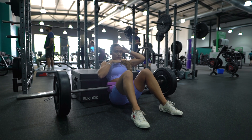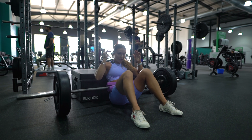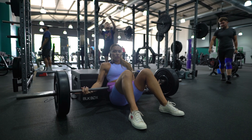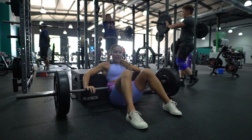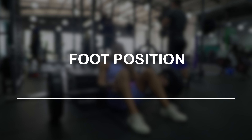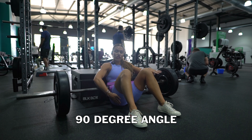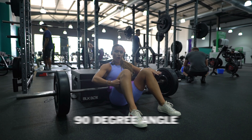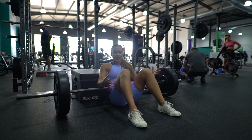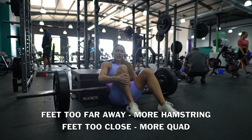Keep your gaze forward — stare at something in front of you and your chin literally doesn't move. Imagine someone has your head and is holding it forward. For hand position, I always rest my hands on top of the barbell. For foot position: at full hip extension, at the top of the movement, you want a 90-degree angle from the back of your calf all the way down your hamstring.